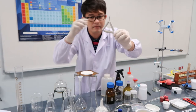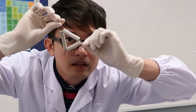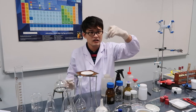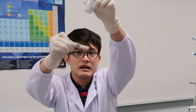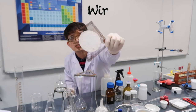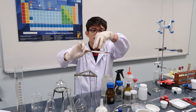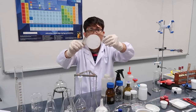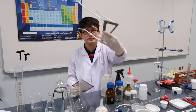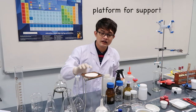This is a pipe clay triangle, used to support the crucible. And this is a tripod — when you place a beaker, conical flask, or evaporating dish on it, the flame from the Bunsen burner below is distributed evenly and homogenously.